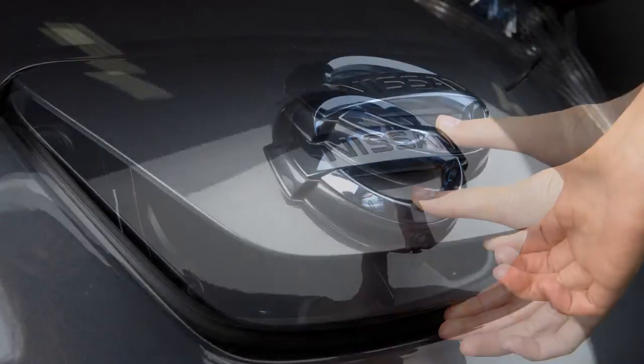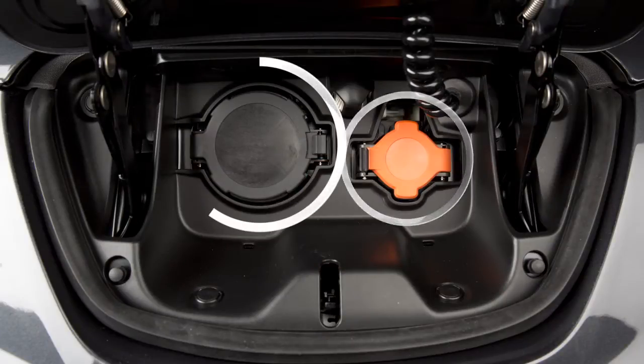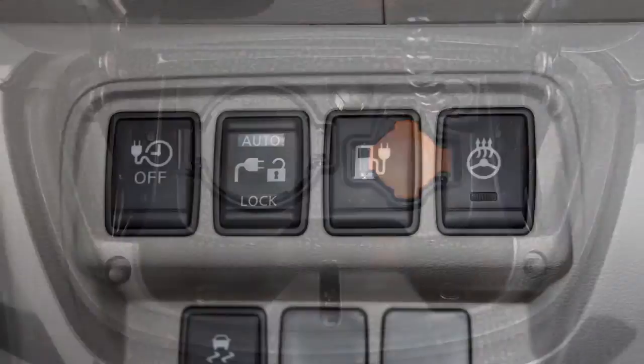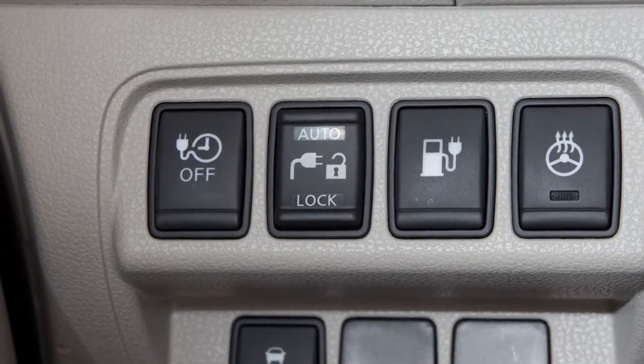There are three different methods for charging your new vehicle: Normal, Trickle, and Quick Charge, if so equipped. Go to the Immediate Charge Switch chapter for more information on immediate charging operations.